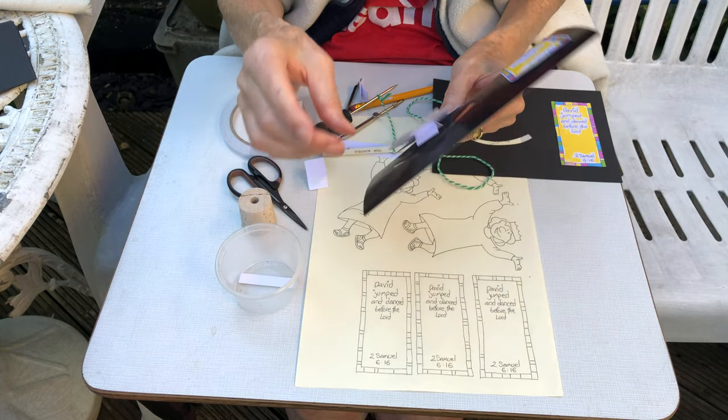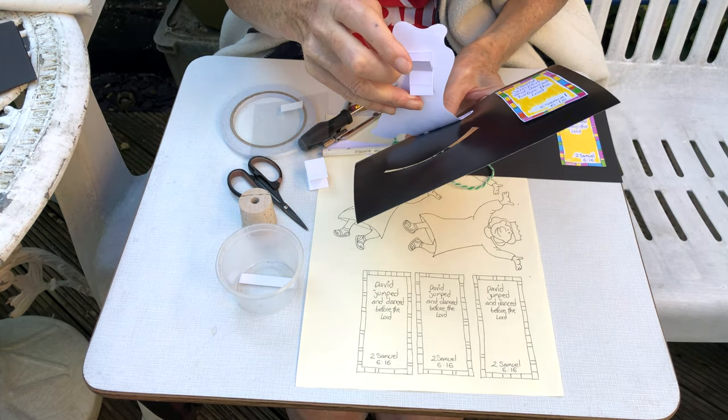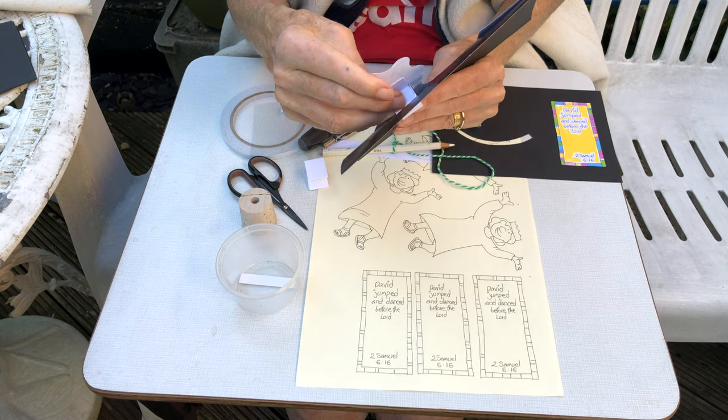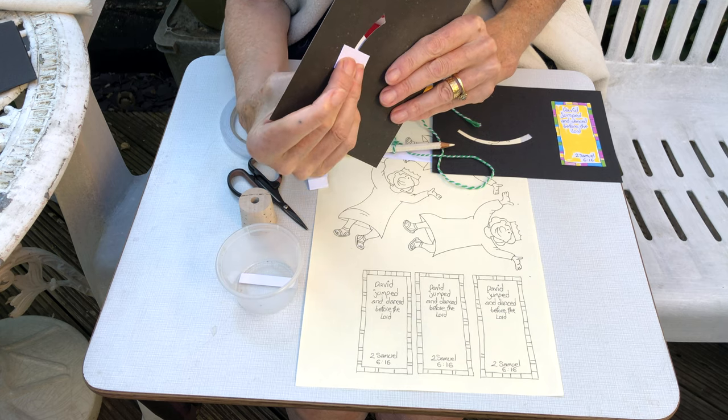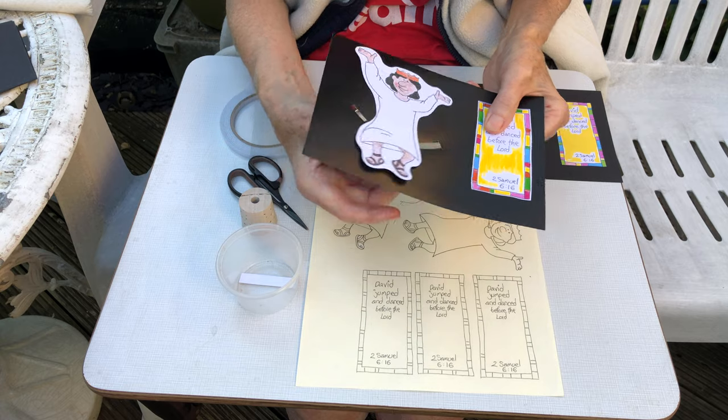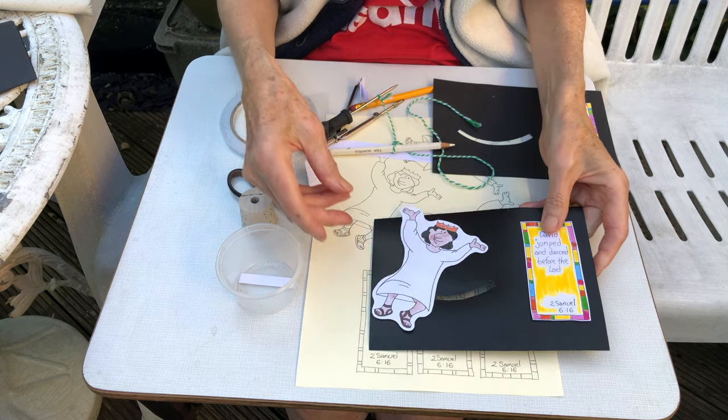Now I need this — I don't know what you would call it — but you need that to go through here, and I'll show you how to make one of those things, so it enables him to slide along like so.